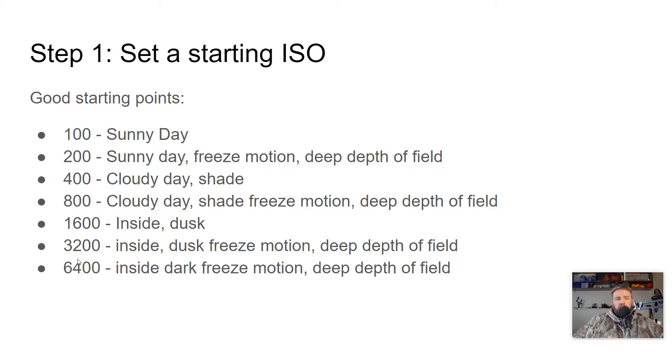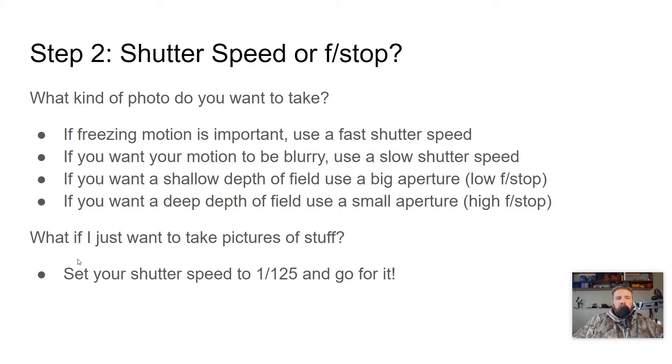Those are your starting ISOs for step one — you should probably memorize all of these. Step two is to decide what kind of shutter speed or f-stop we're going to use. If freezing motion is important, we're going to use a fast shutter speed. If we want blurry motion like cars driving down the highway or light painting, then we use a slow shutter speed.